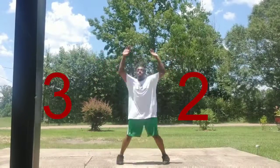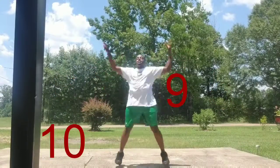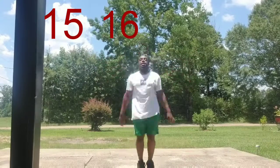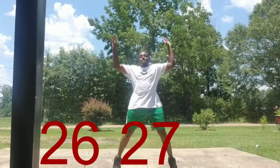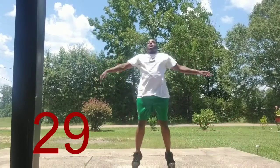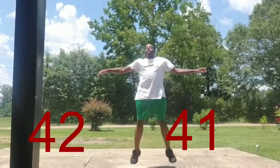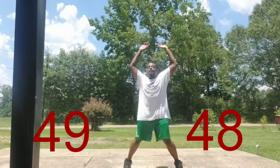One, two, three, four, five, six, seven, eight, nine, ten, eleven, twelve, thirteen, fourteen, fifteen, sixteen, seventeen, eighteen, nineteen, twenty, twenty-one, twenty-two, twenty-three, twenty-four, twenty-five, twenty-six, twenty-seven, twenty-eight, twenty-nine, thirty, thirty-one, thirty-two, thirty-three, thirty-four, thirty-five, thirty-six, thirty-seven, thirty-eight, thirty-nine, forty, forty-one, forty-two, forty-three, forty-four, forty-five, forty-six, forty-seven, forty-eight, forty-nine, fifty.